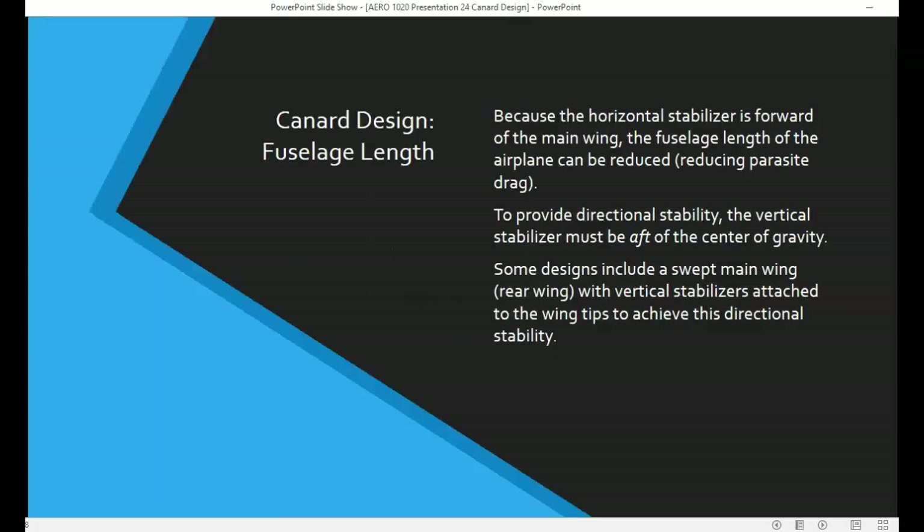Because the horizontal stabilizer, or the canard, is forward of the main wing, the fuselage doesn't need to be as long as it needs to be in a conventional aircraft. So we can reduce the length of the fuselage, and as a result, we can reduce parasite drag.